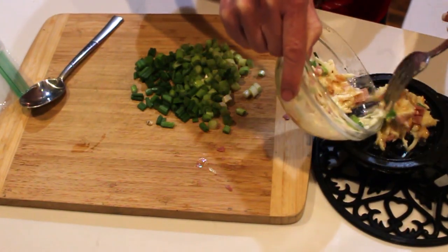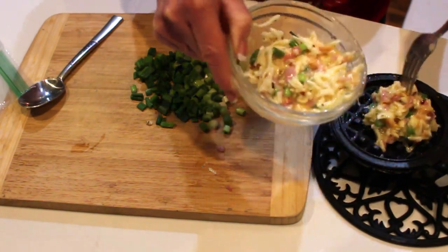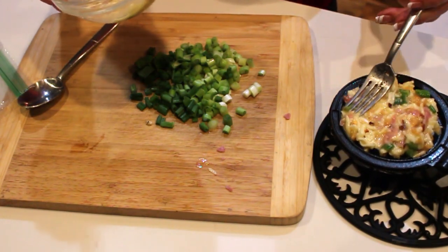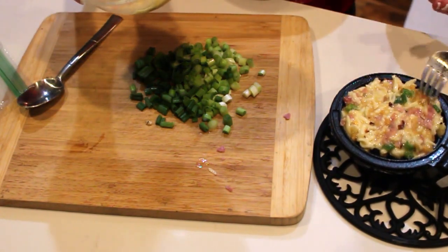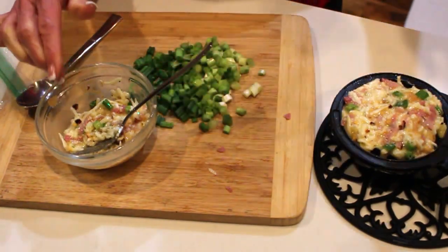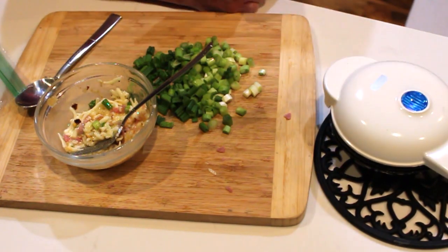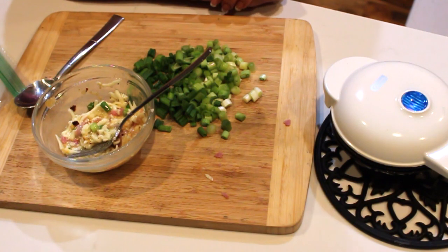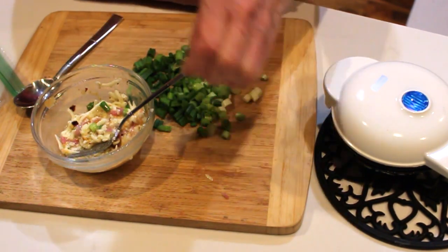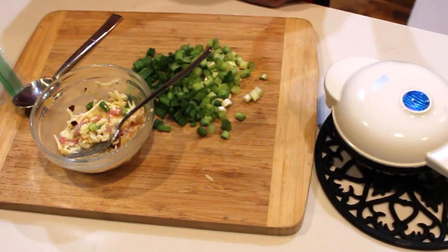This mixture will make two chaffles, about the size of an Eggo waffle. The iron is nice and hot, so take about half your egg mixture and spread it out a little bit. It's going to cook for about five minutes — you can leave it in there and let it get really crispy. The cheese crisps up and it's delicious.